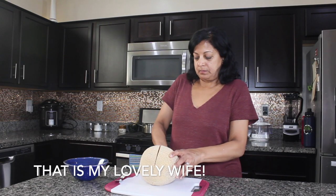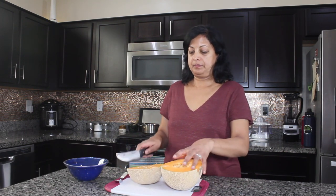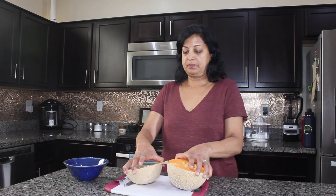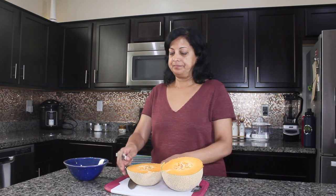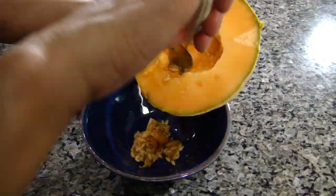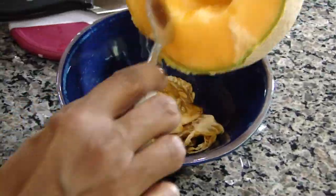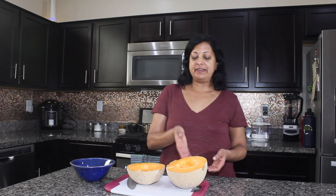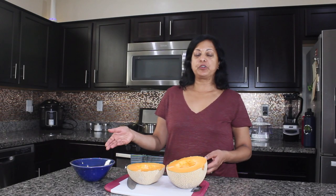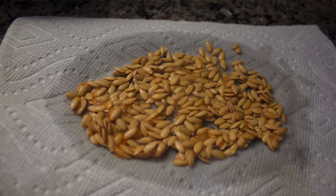Rita will demonstrate to us how and where I got these cantaloupe seeds — from fresh cantaloupe indeed. So what I've done is I've cut a whole cantaloupe in half and I took the seeds out. The seeds will be used for making thandai. Thanks, Rita.